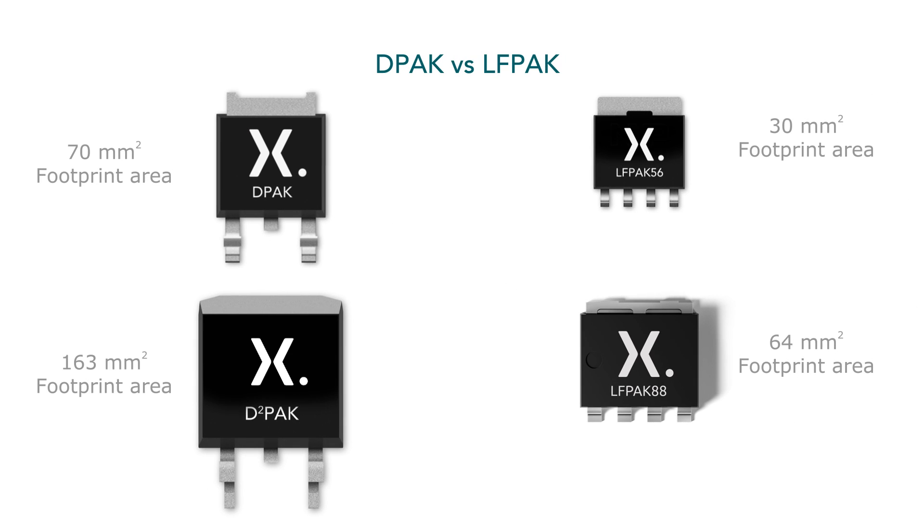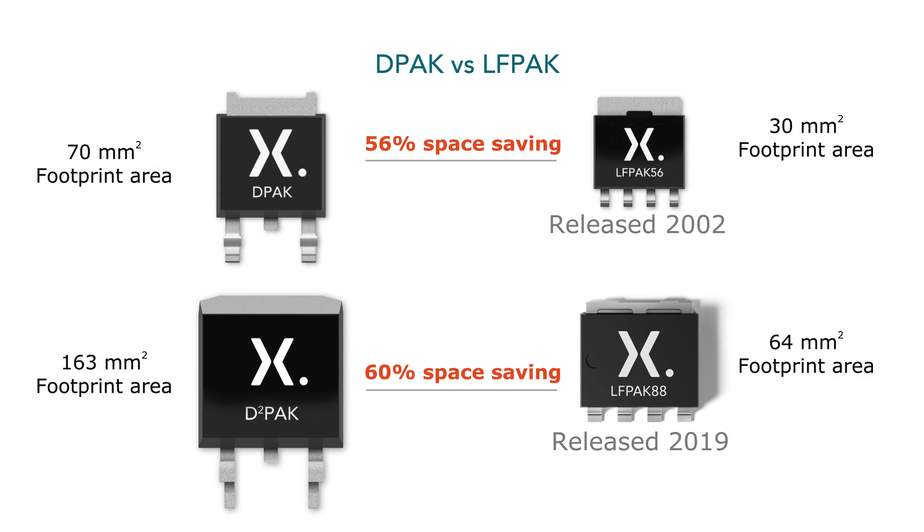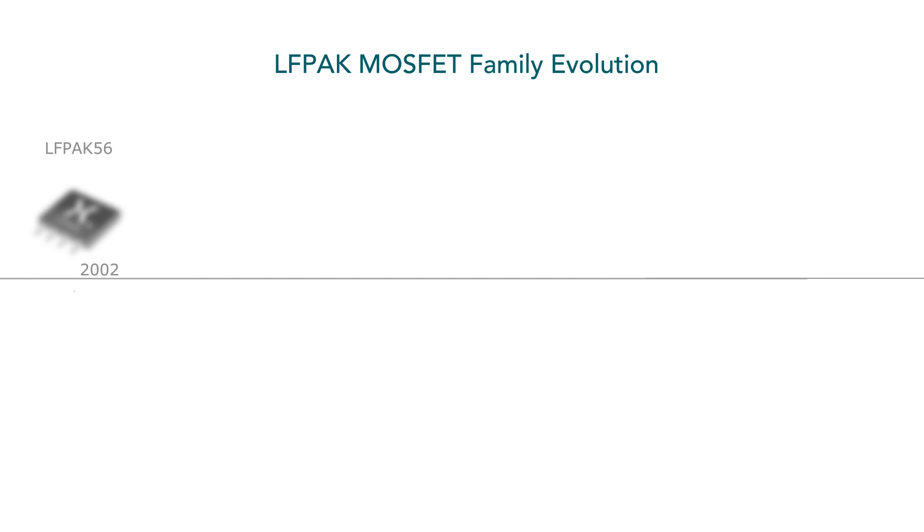In 2002, Elipak 56 was introduced as an alternative to DPAC, reducing its board space requirement by 60%.